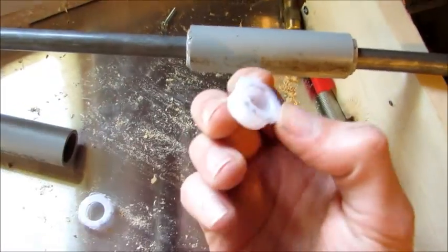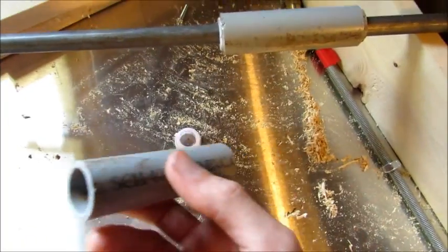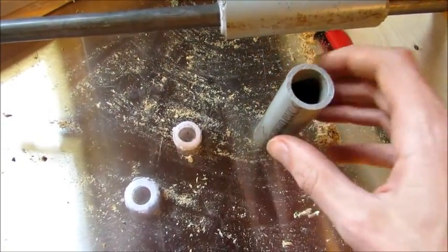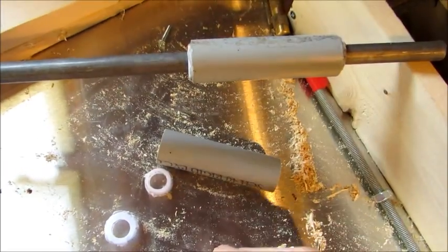Like I said, the bushings are from the dollar store. The conduit is just cut-off pieces — you don't need to buy a full length. But even if you do, you can build a lot of these from one 8-foot length. Super cheap, super strong, super easy to make.